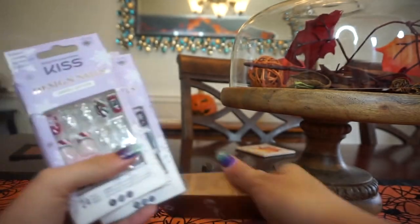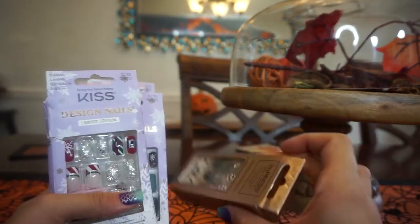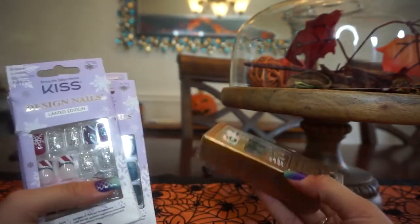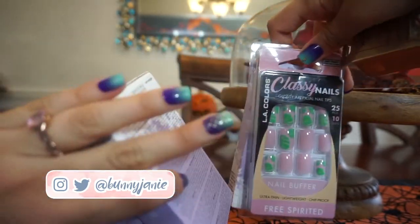Hey everybody, welcome to my channel! Today I'm going to be talking about some press-on nails that I picked up recently. This is a limited edition holiday collection from Kiss as well as Impress, and then I also talk about two from LA Colors — those are not holiday themed, but I figured I would include them.